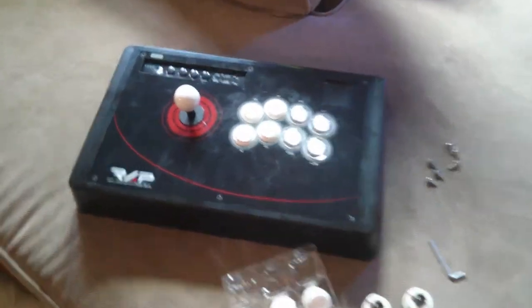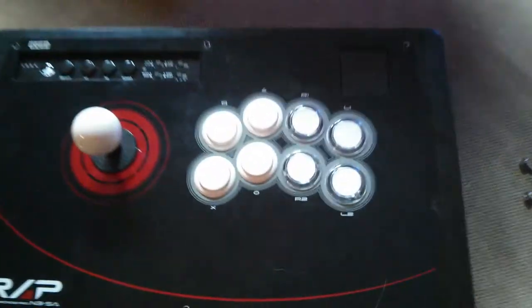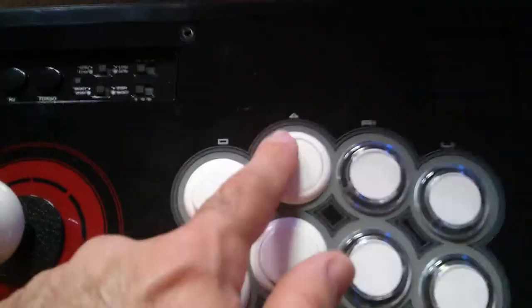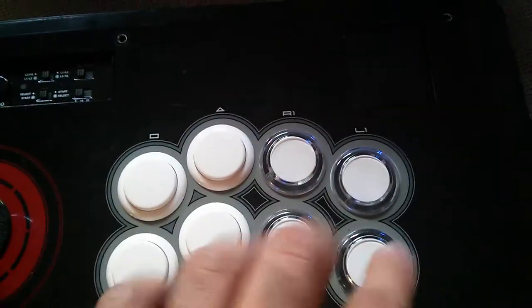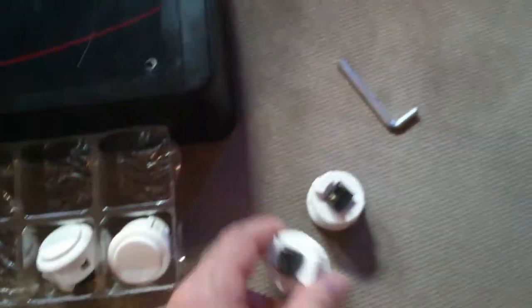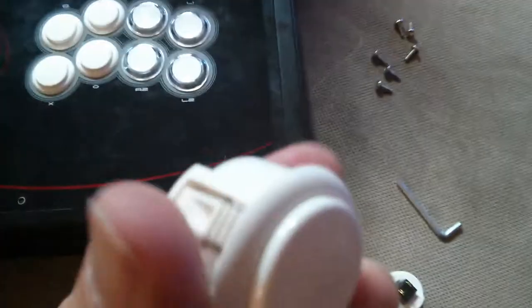Today I upgraded my joystick with new keys. These are better for shmups and better for fighting games. A friend of mine gave me these today. These are the originals here.